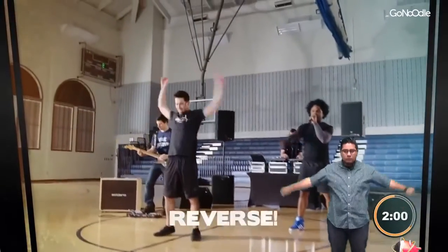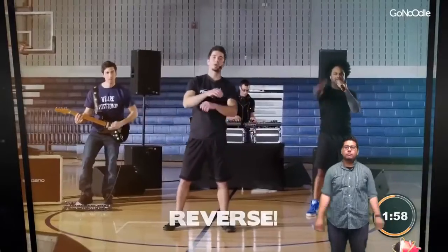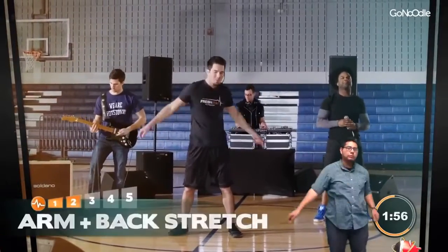Get a good stretch. Alright, we're going to cross our arms over our body.